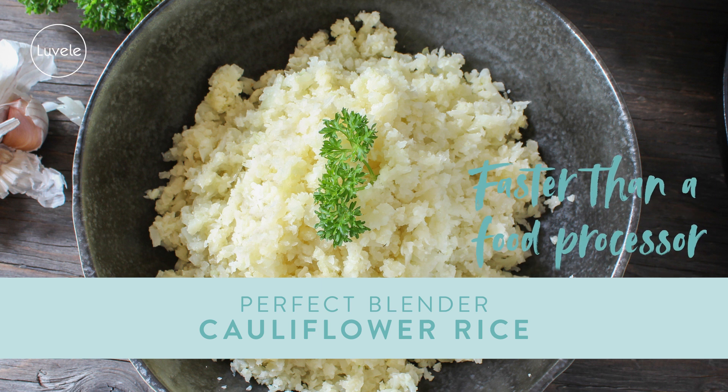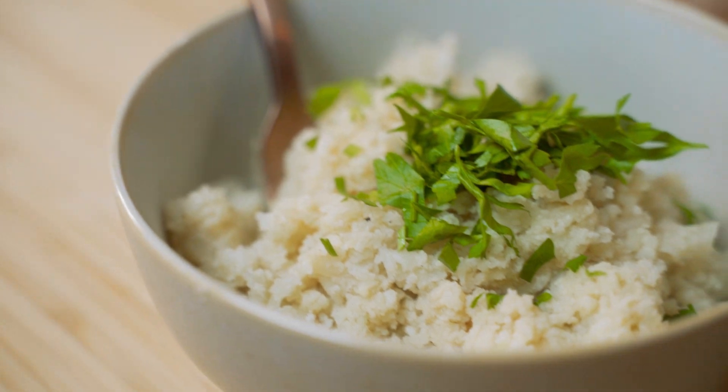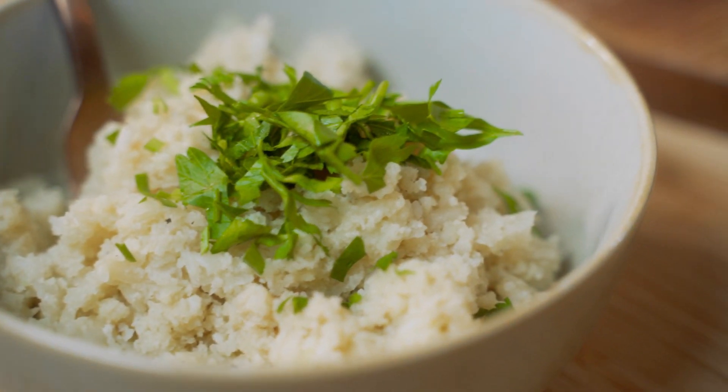Cauliflower is a nutrient-dense and versatile vegetable. One of the most ingenious things you can do with it is turn it into rice. Cauliflower rice is low carbs, low starch, grain-free, gluten-free, paleo and vegan. And most importantly, it's a delicious way to get an extra serving of vegetables into your day.